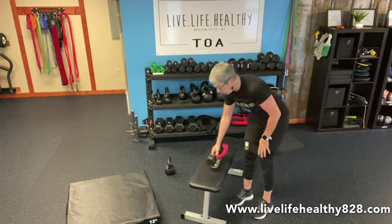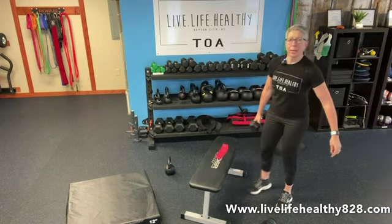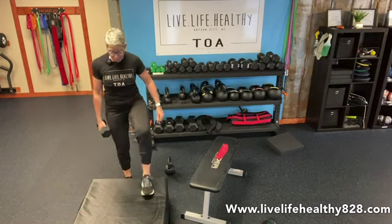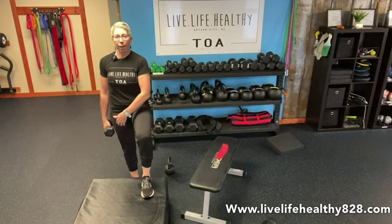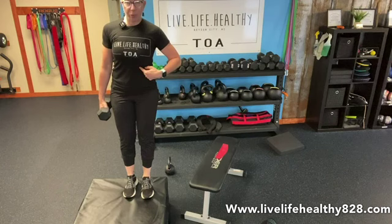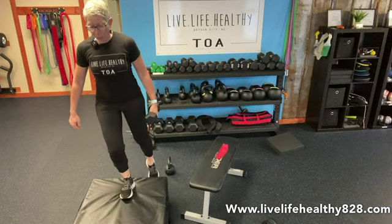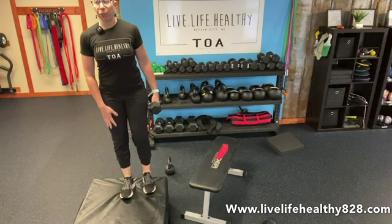Do 15 on each side, then take your band off and check your shoelaces — make sure they didn't come undone. Come over to your step for a suitcase-style single leg step up. The leg that's stepping is also the hand that's holding the weight. Do 15 on one leg then switch legs and switch hands. Press down, engage your core, come up with control, good knee alignment, pressing your whole foot down as if crushing something. Feel that in your glutes and quads.